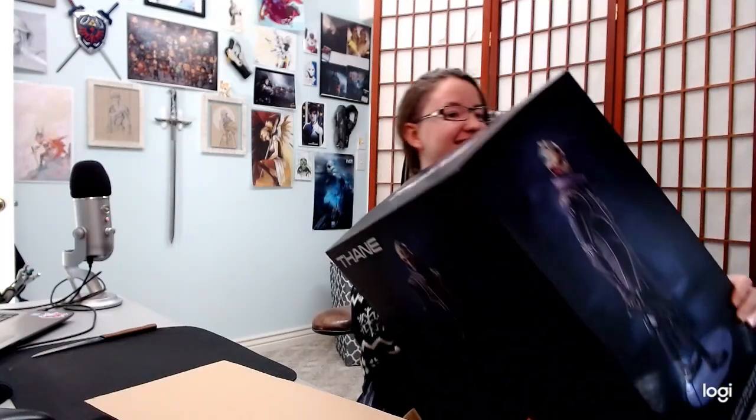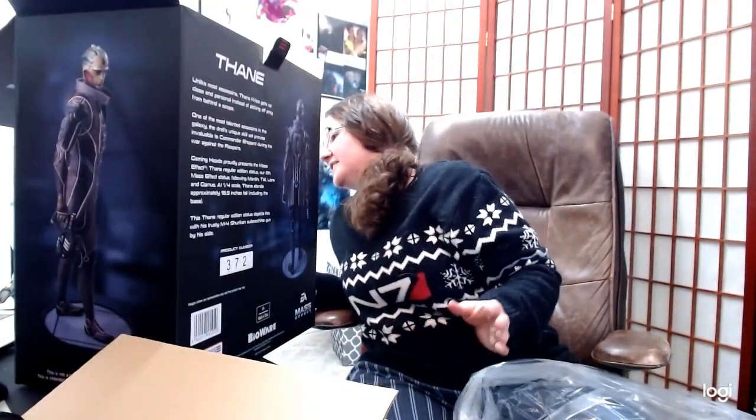My dad said I couldn't get one of these. I can't believe I have this. I can't believe I own this now. I'm afraid to open it — this is like the thing I've wanted for years. He's hands down my favorite character from Mass Effect, and I love him a lot. I thought his character was really well done, and his romance was really bittersweet. I just can't handle it.